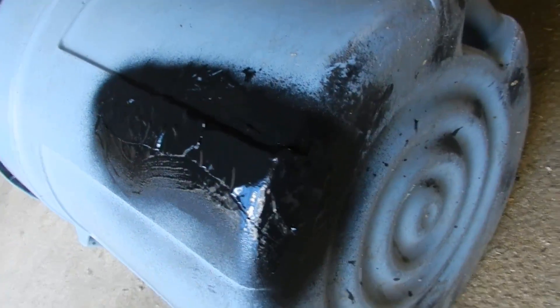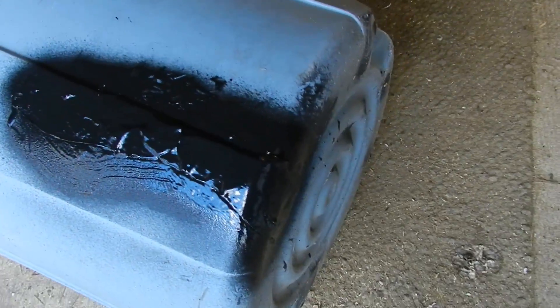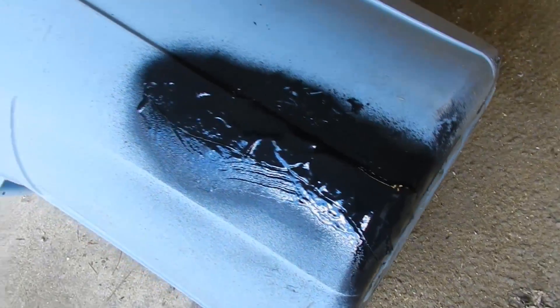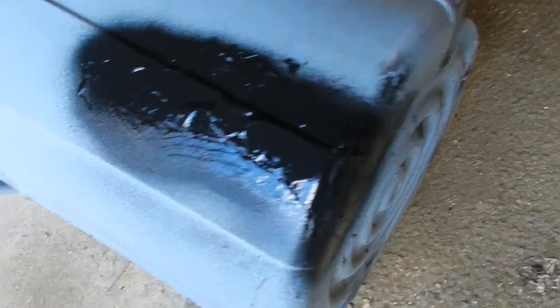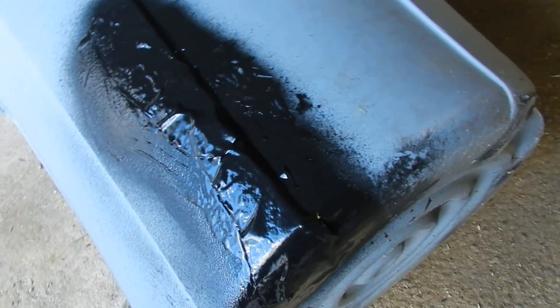Now spray on your top coat — you now have a coat underneath that's going to seal and a top coat that's going to seal as well. Let it sit for about 24 hours. There's going to be some dripping on the bottom; that's okay. You can come back and look at it again — set it upside down to stop the dripping. It's going to be tacky at first and then start drying up, and then it seals up.